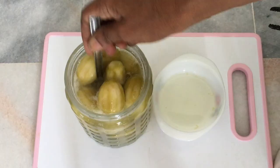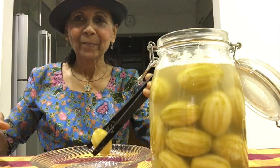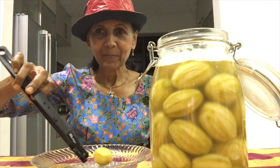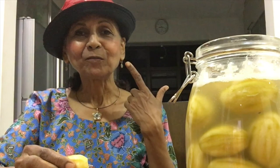Pickled, probiotic-rich Umbarella fruits can be enjoyed anytime. These Umbarella fruits are now ready for the taste test. This is how it looks — fibrous seed at centre. Tastes so good. Very crunchy. Sweet and sour. Just right.